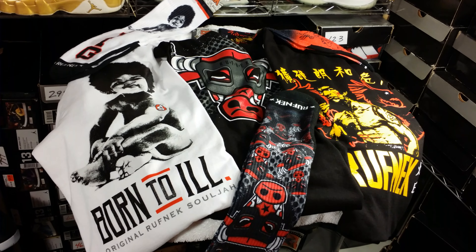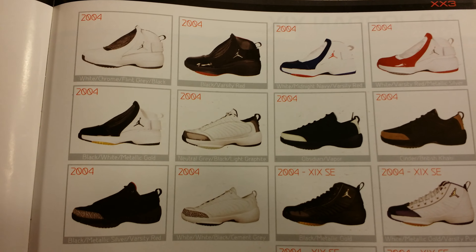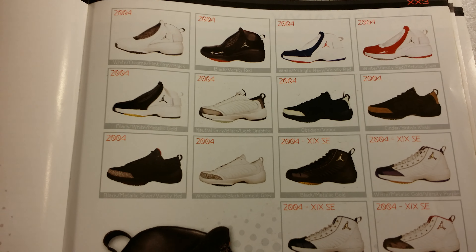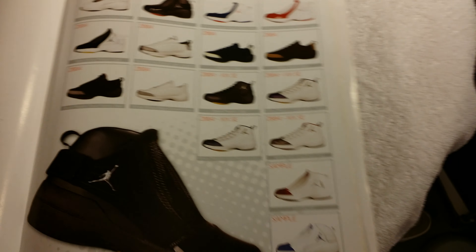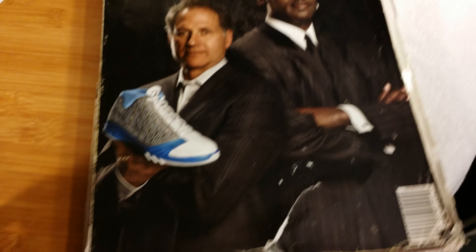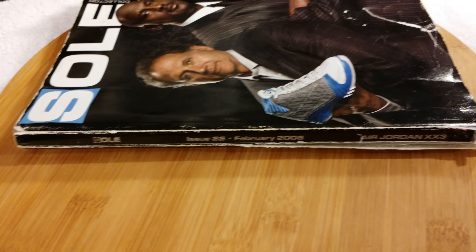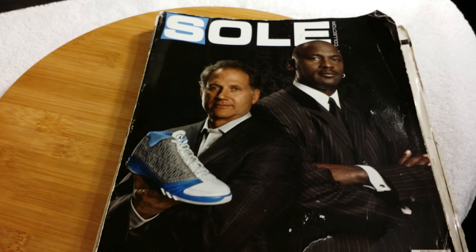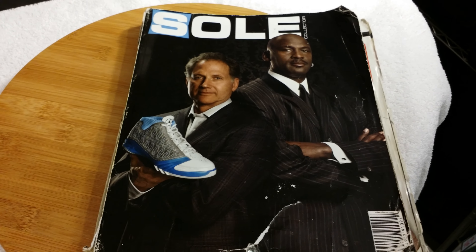You can see a few of these 19 lows — they released in 2004. I only have two of the colorways that were released. People are still asking me about this book — it is the Soul Collector, issue number 22, from February of 2008. You can check on soulcollector.com to get the back issue of this book.